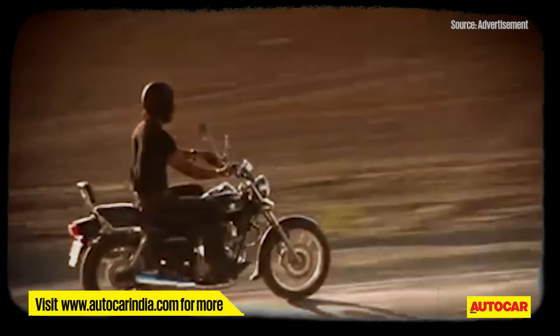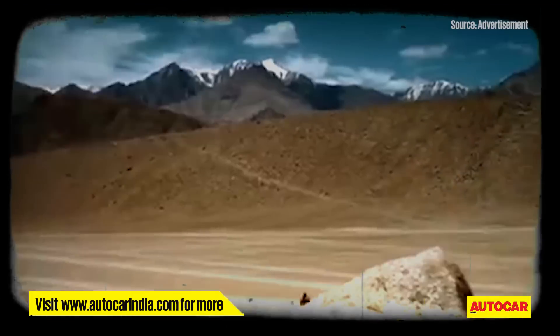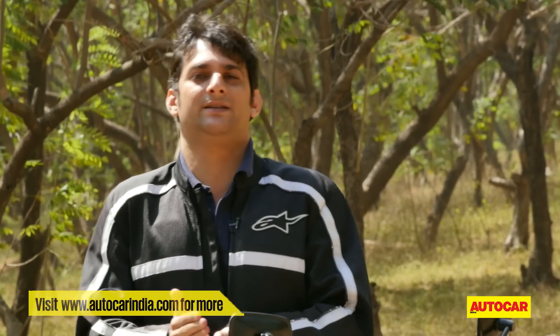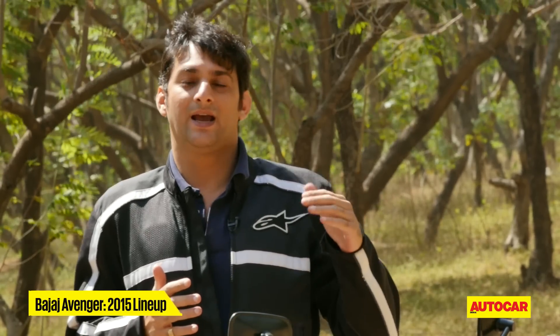Bajaj started with the Eliminator, which progressed in 2005 to the Avenger — also a 180cc — but then in the last 10 years they've gone from 180 to 200 to 220cc. We're now looking at three new Avengers: two 220s, the 220 Cruise and the 220 Street, and an all-new 150cc Street.